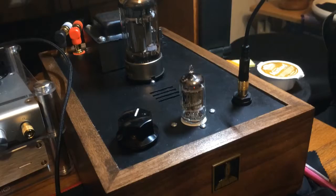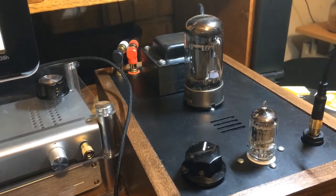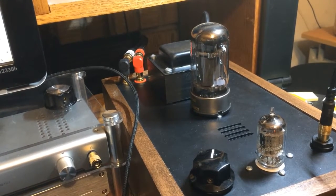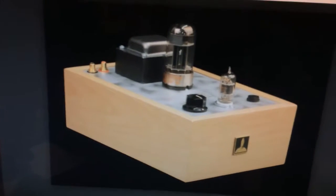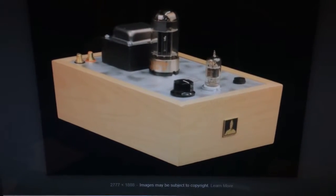Next update: the amp department. Here is my Bottlehead Crack — a DIY kit that I bought and built myself, soldering everything. I did breathe in a decent amount of lead solder fumes and got some in my eyes, so I hope I don't have lead poisoning. This is what it looks like stock from the kit — the wood and top are very light in color.